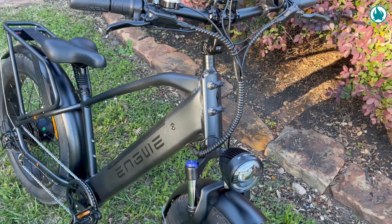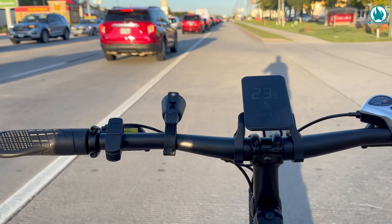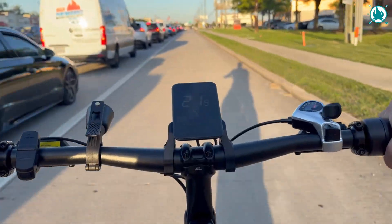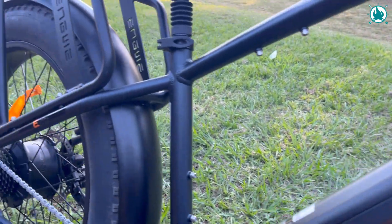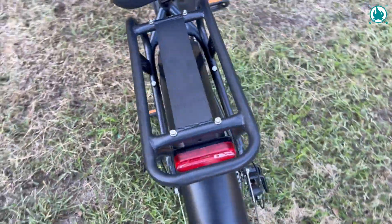Picking the bike color was tough, but I finally settled on this killer onyx black. Though I gotta admit, Bumblebee Yellow and Gem Blue were seriously tempting. This bad boy right here is the E26, brand spankin' new and hitting the scene as we speak.